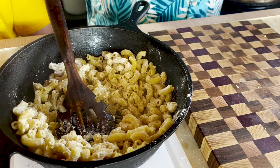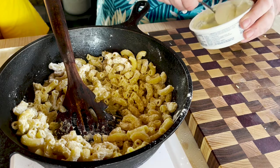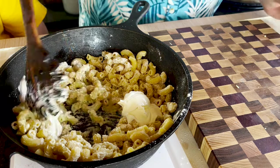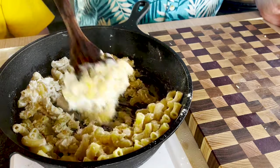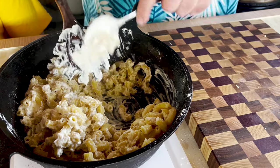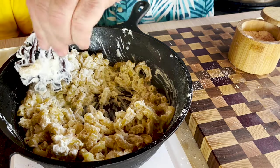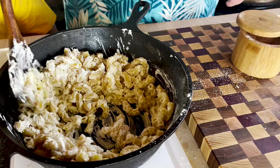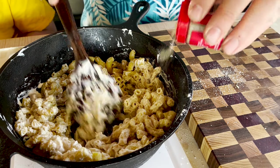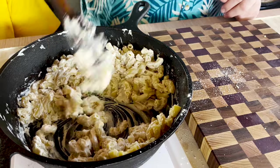That looks about perfect. Next I want to put in some sour cream — just regular old sour cream. We're gonna add some salt, mix that in, and I'm so glad we have some white pepper. I'm gonna throw that in too. After this, in a little bit we're gonna be eating, and we're gonna tell you how good it is.